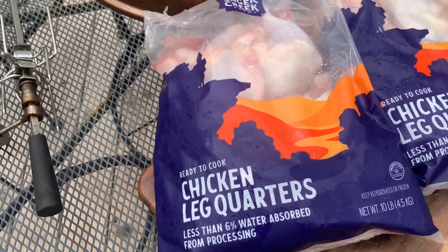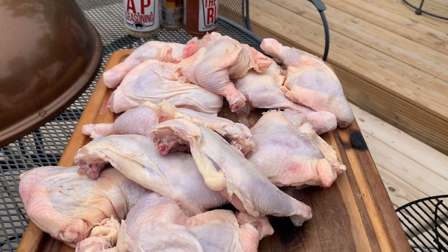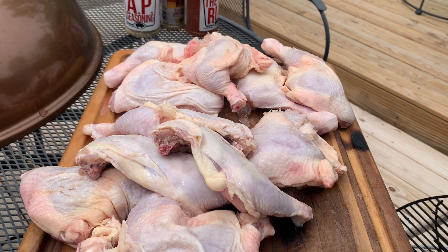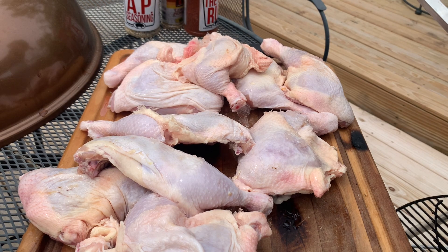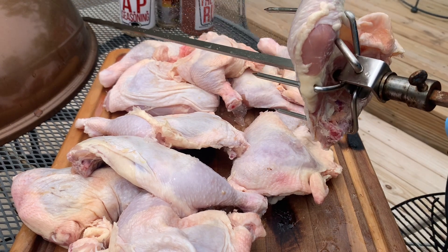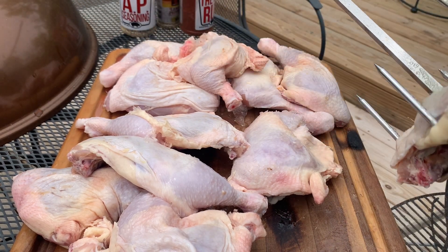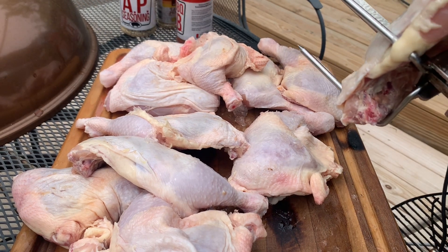Let's get these leg quarters on here. 12 pieces to a bag — I'm only gonna do one bag, so I froze the other for another day. We're gonna hit this with some olive oil. I'm gonna be packing these tight, so it's gonna take a minute to get them prepped.